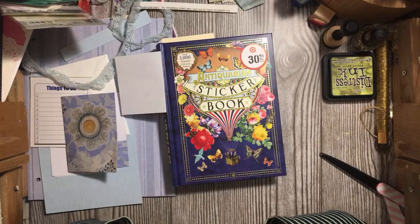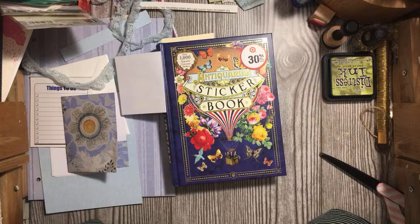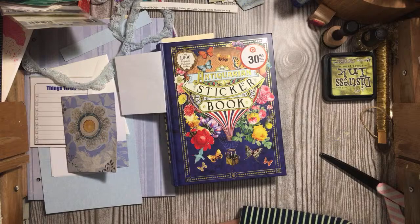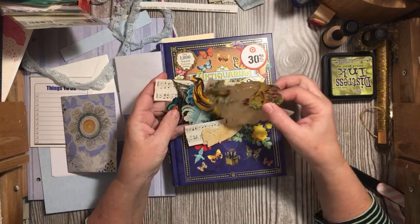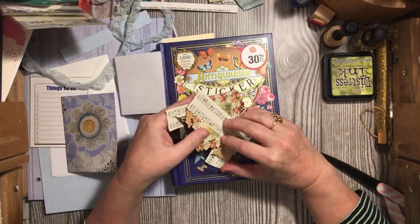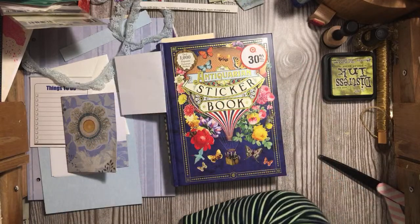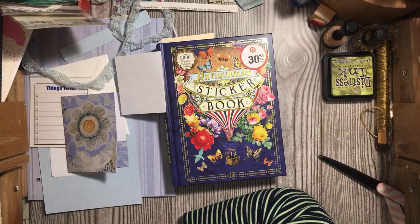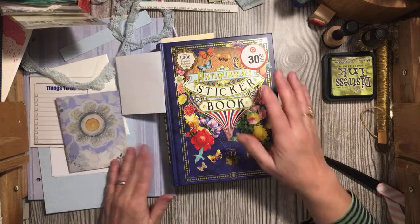I just want you all to know that when you see anything in my digital kits, I literally own the images. I have a stack right here — this is from Beautiful Birds. I literally own all my stuff. Everything that I use I own. I don't want to take the chance that somebody had a bad day and put something in.